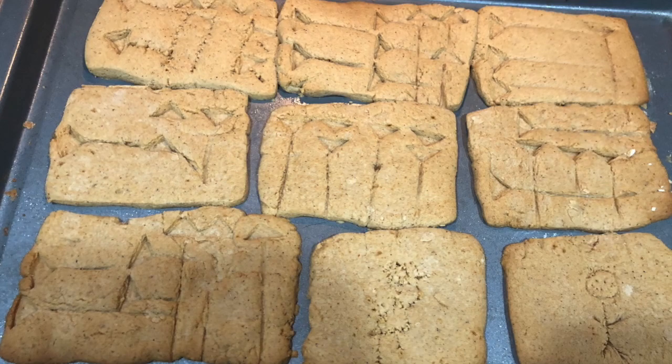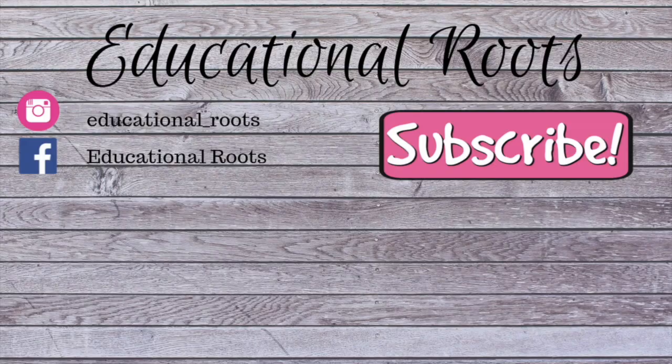Thank you for watching this video. If you liked it, please give it a thumbs up. Make sure to subscribe to see more homeschool curriculum reviews, monthly homeschool updates, hauls, and more. You can also find me on Instagram to see our day-to-day homeschool life, and find me on Facebook at Educational Roots and join my homeschooling group. I'd love to connect more with you.